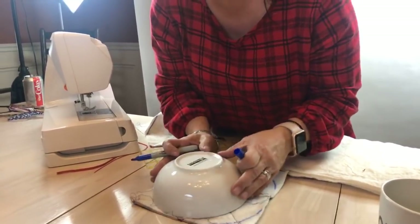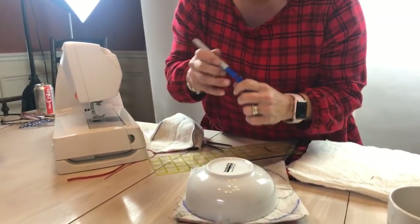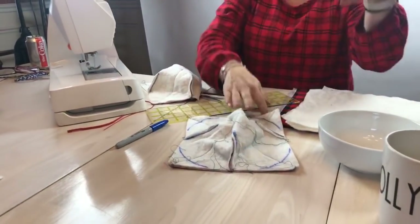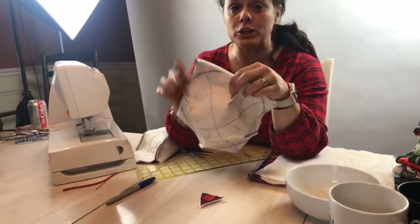If your batting is heat resistant — for me, I don't picture us putting these in the microwave so much for my family. So I have been using one layer of insole fleece.